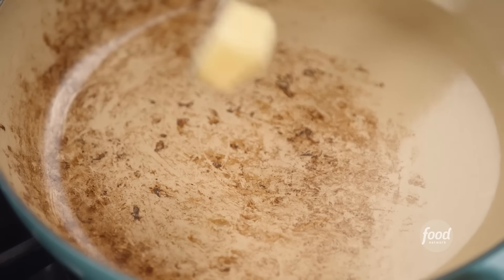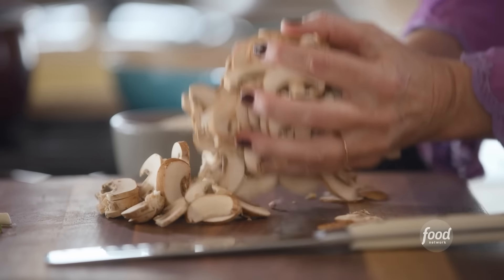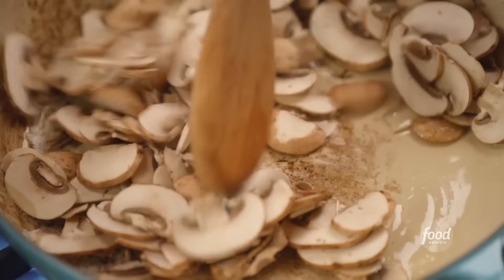I just pulled the asparagus out of the pan — I sautéed it in a little olive oil and butter — so I'll set that to the side. I'm going to add a little bit more butter and olive oil to the pan. Now it's time to start cooking the mushrooms. These are just sliced cremini mushrooms. If you wanted to have fun, you could do a mushroom variety — just get different kinds that you like. As long as they're sliced thin, that's the whole key. I want to cook the mushrooms until they're nice and brown; it's going to take about five minutes.